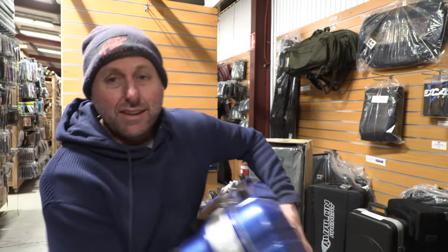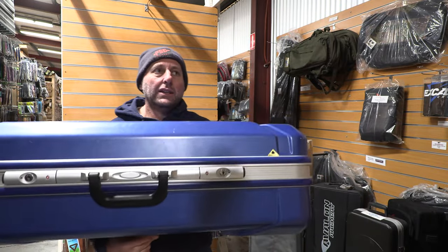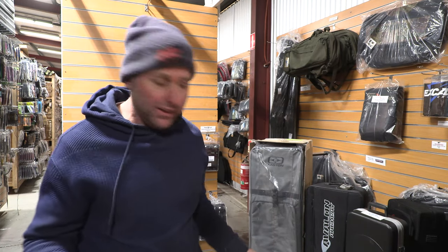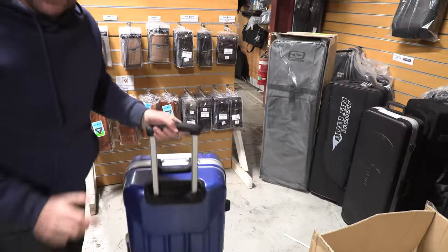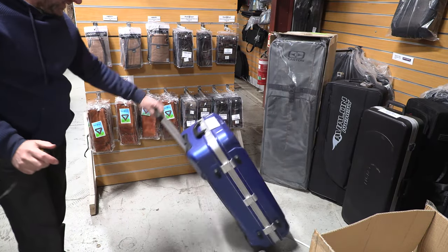I'm going to guess it probably weighs about 10 kilos, so not particularly light. The handle extends — it's a bit like a suitcase. Let's zoom down so you can see — you can roll it quite nicely.